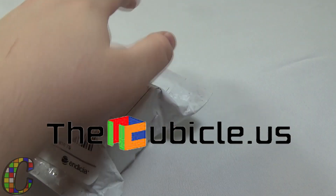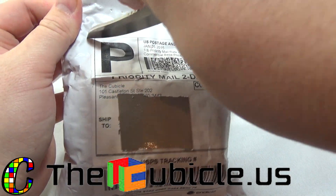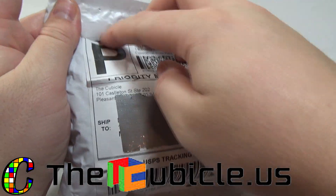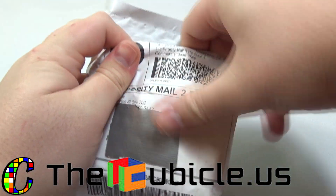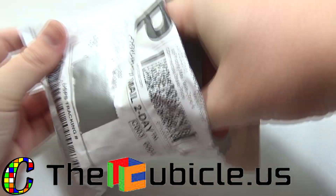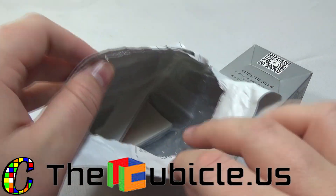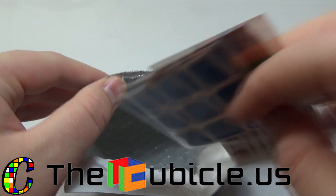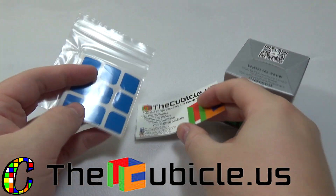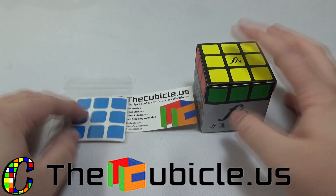There's kind of a funny story about this package. I ordered it — or they said they were going to ship it to me — a little over five or six days ago. I was really excited because it's the new Fengshi 3x3. They said it shipped, so I looked and it said a shipping label had been created, but then it stayed that way for about six days and I was getting super worried.